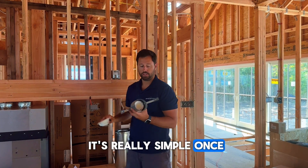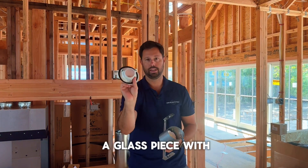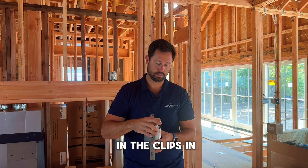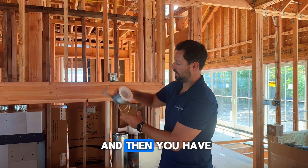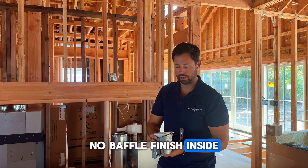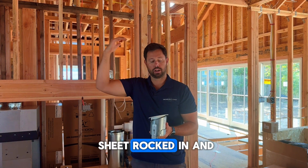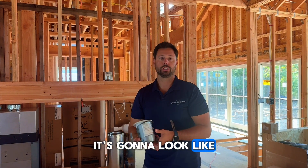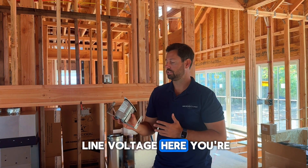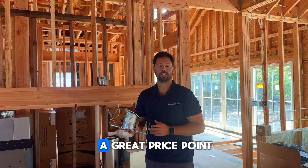It's really simple. Once this is up in the ceiling, you take your trim piece — which is just a glass piece with a gasket — and you put it in and it clips in, and then you have your finish. So you have a smooth, no-baffle finish inside. It's like a two-and-a-half-inch piece of glass. When this is sheet-rocked in and you're looking up, it's going to look like those low voltage, really high-end lights, but you've got line voltage here. You're getting really good lights — they're dimmable — and you're doing it all within a great price point.